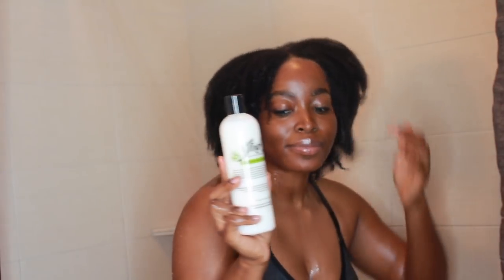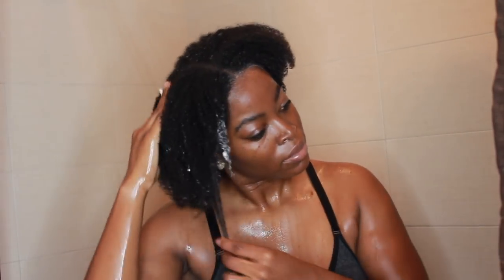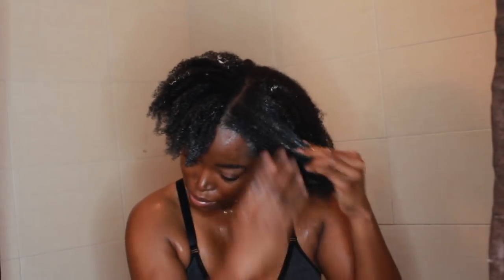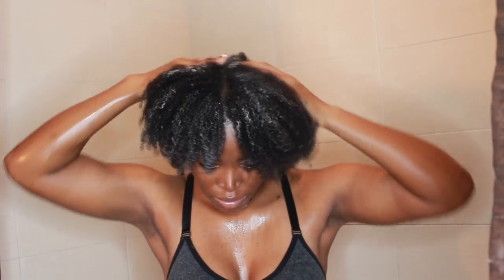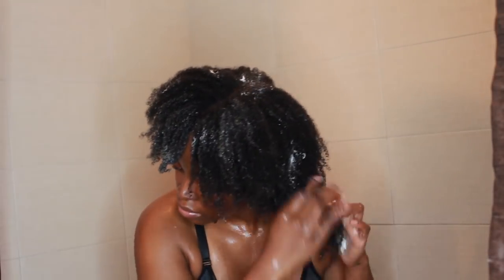I'm going to apply my co-wash by Jari. They have a co-wash that's very moisturizing. I'm applying that to my hair after the apple cider vinegar rinse to further cleanse my scalp, and then I'm going to proceed to use that Scout Massager again. I probably used the Scout Massager for about five to ten minutes.